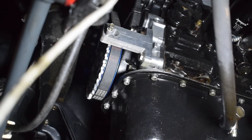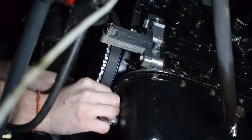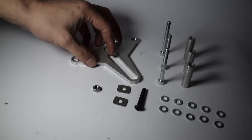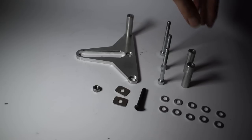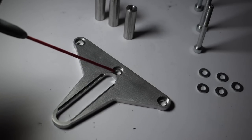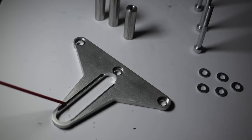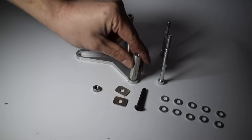To install the crankshaft sensor bracket, access the front of the engine where the crankshaft pulley is. Remove these three bolts — the bolts that connect your oil pan to the bottom of your oil pump. Then get your crankshaft sensor bracket and the little cylindrical spacers, and put the spacers into their corresponding seats.